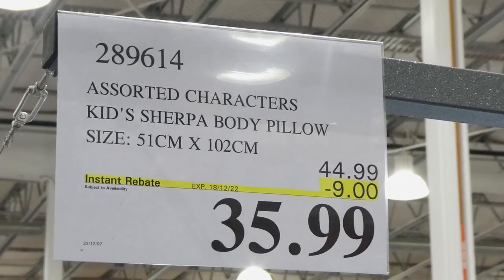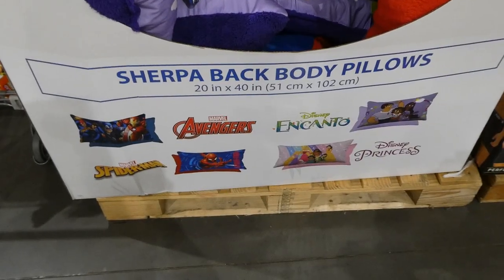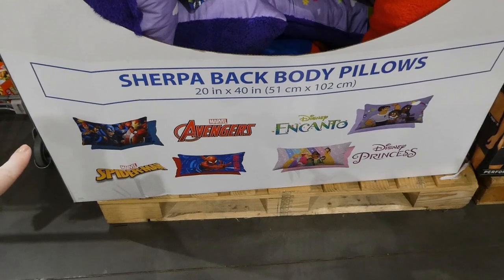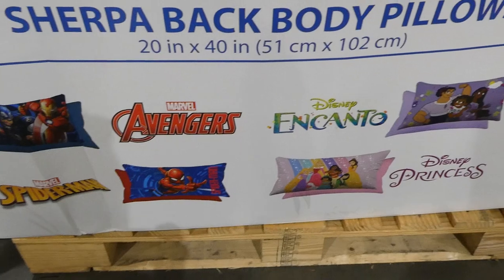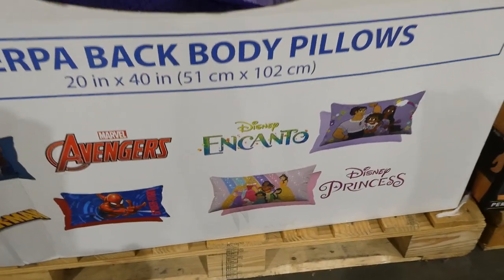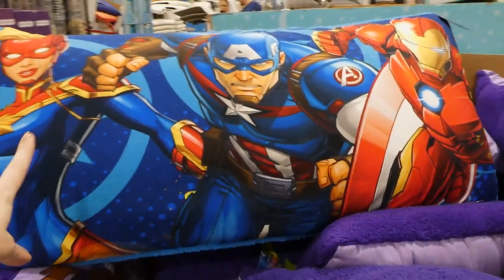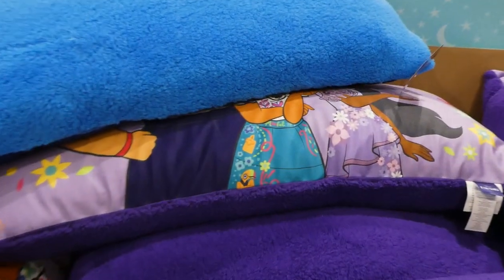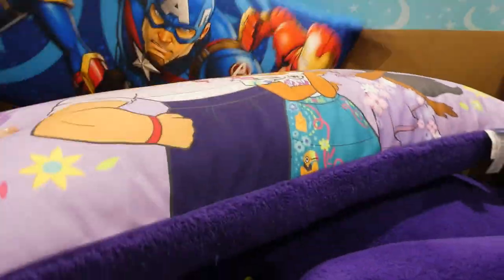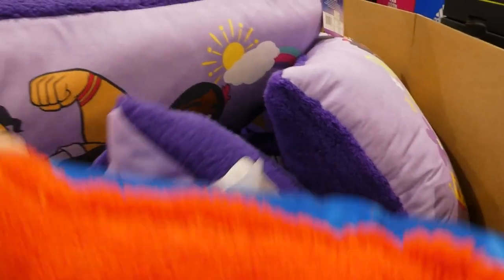Assorted characters kids sherpa body pillows, 51 by 102 centimeters, nine dollars off down to thirty-six dollars. Characters available include Avengers, Spider-Man, Princesses, and Encanto. They have a fleece side and a sherpa side — similar to ones they had last year. In store right now they have the Encanto, Avengers, and Spider-Man ones.